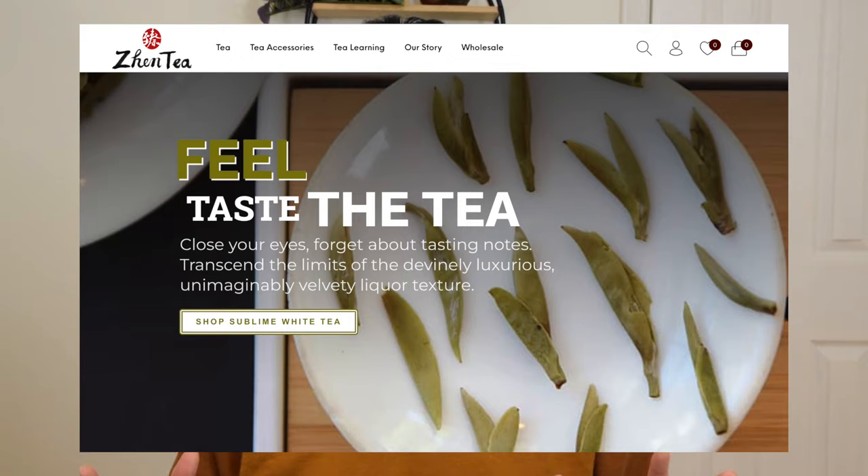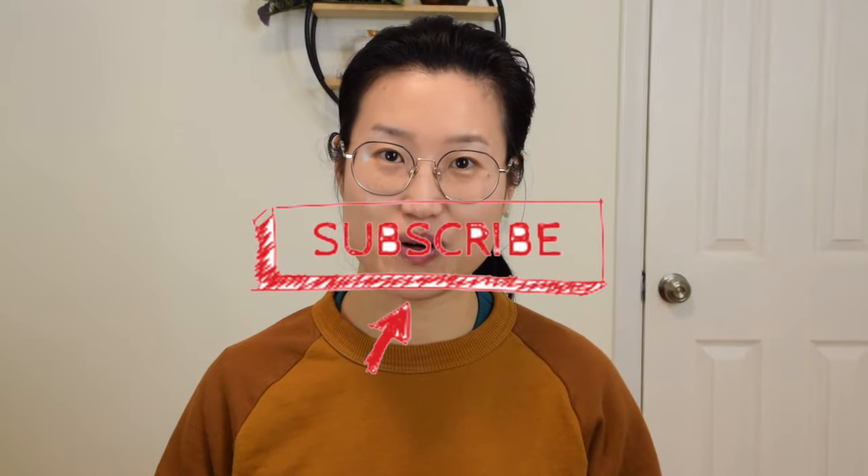Here at GenTea, we specialize in fine tasting great Chinese tea. If you are also a tea lover, please consider subscribing to our channel, where we will share information about how to brew like today's video, and behind the scenes in tea farms and tea regions, and much more. Give me a thumbs up if you find this video helpful. And without further ado, let's get started.